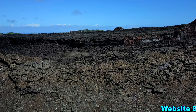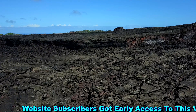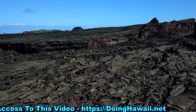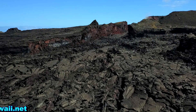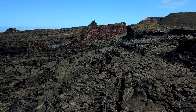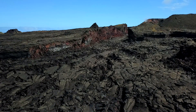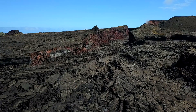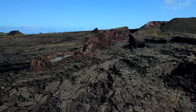Aloha everybody and welcome back to Doing Hawaii. In this particular episode we are going to be flying over the Fissure 8 Lava River channel, taking a closer look than what we have done in previous videos. We're going to fly right up to the mouth of Fissure 8, and at some point we will go over the very top and look right down the throat of what used to be the fountain source. So stay tuned for all that and let's get this started.